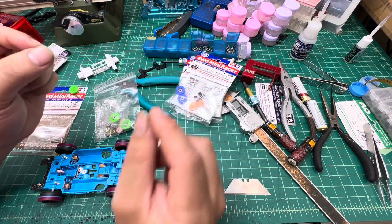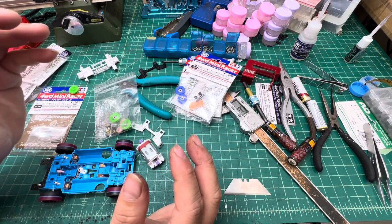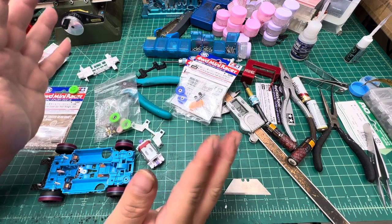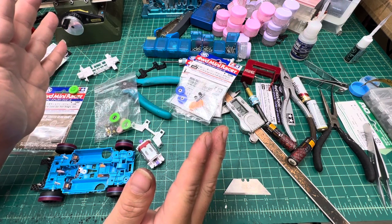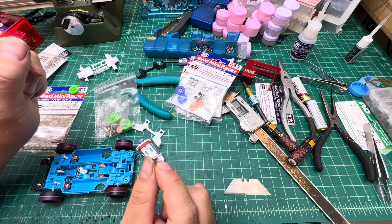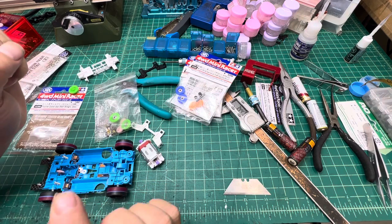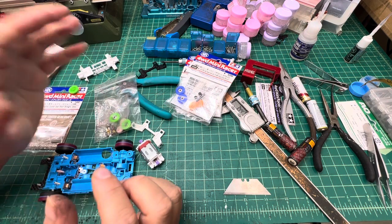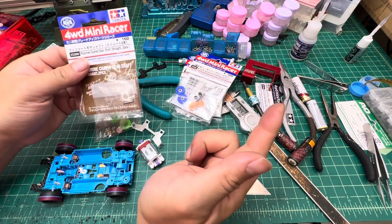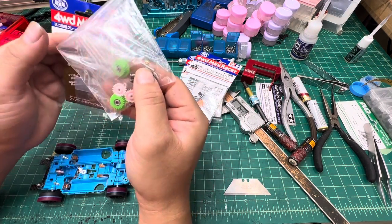Before we get started, you have to understand one thing: every chassis is slightly different because it's plastic. In order to make your floating gear — or even standard gear — installed perfectly like a binding, you have to know how to adjust those gaps. It's a very small amount you have to adjust for every single chassis.